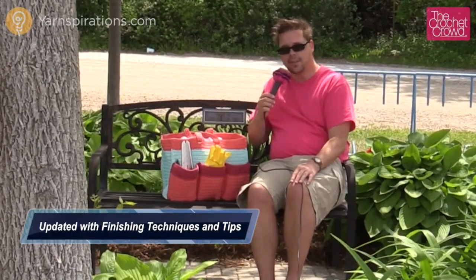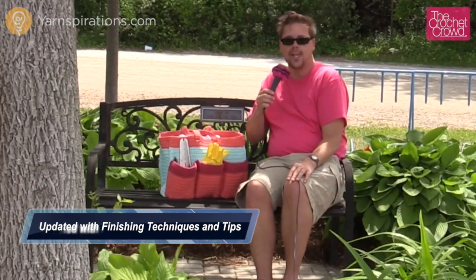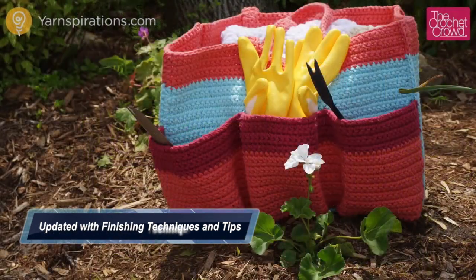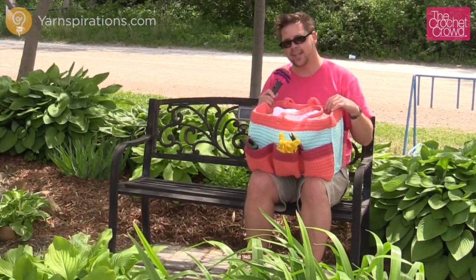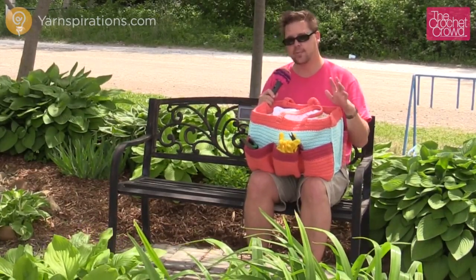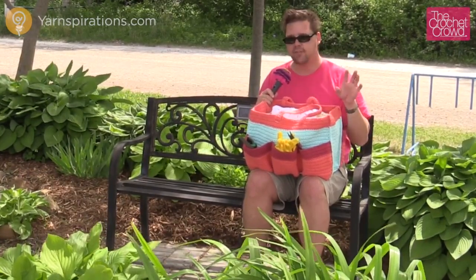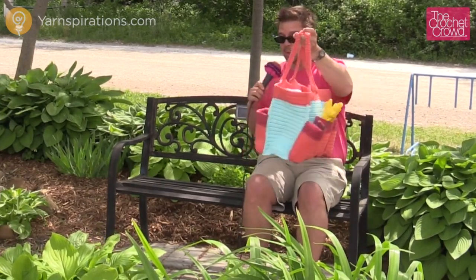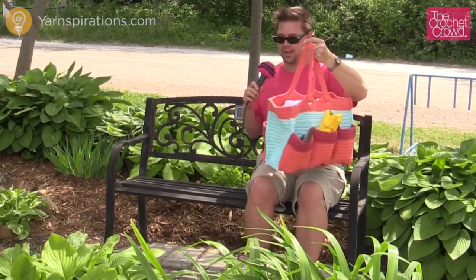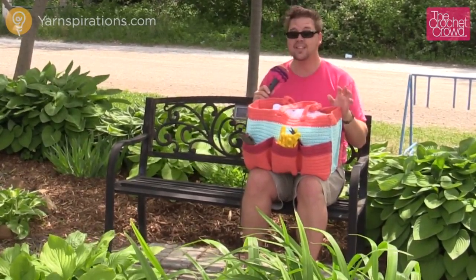In today's tutorial, learn how to make this fabulous garden bag. It can double as a project bag and it's absolutely brilliant. Welcome back to Yarnspirations as well as TheCrochetCrowd.com. I'm your host Mikey. Today we're going to work on this garden tote bag. It is absolutely amazing. I love this bag for the simplicity — not a lot of fancy stitch work, but it looks amazing. It has pockets on the front and the back side. Let's explore the components to make this bag and get this done.